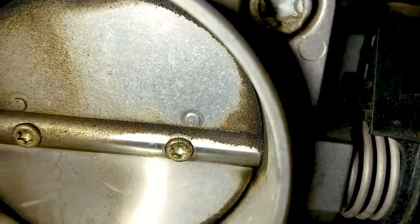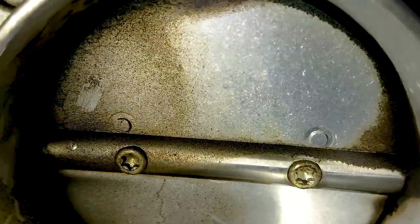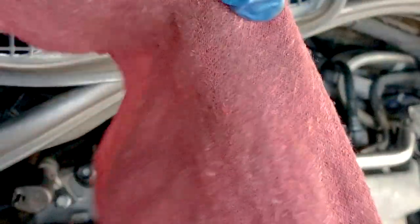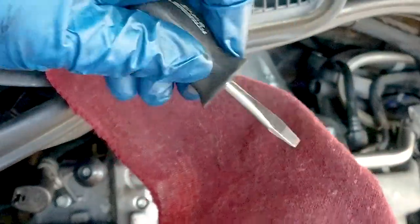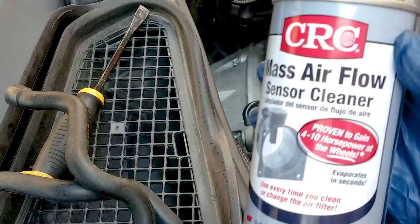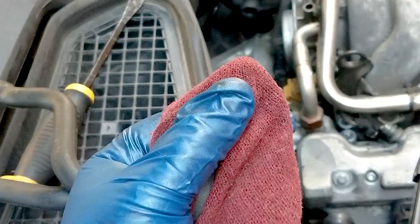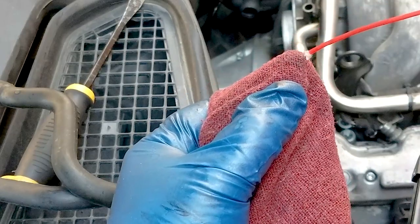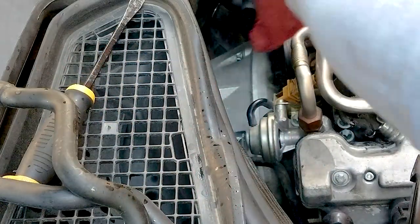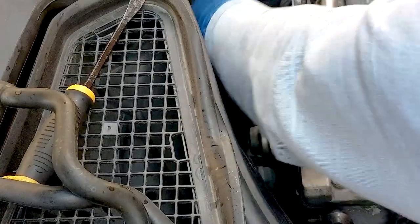The throttle body butterfly is quite dirty. You don't need to necessarily clean the plate itself — just clean the edges and where the edges touch on the inside. The bottom part moves back and forth, so you can press that lightly. I suggest taking three or four layers of shop towel, spray some MAF sensor cleaner on it, and then go at it.